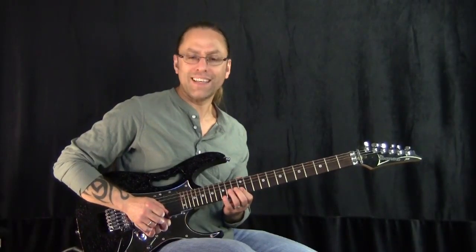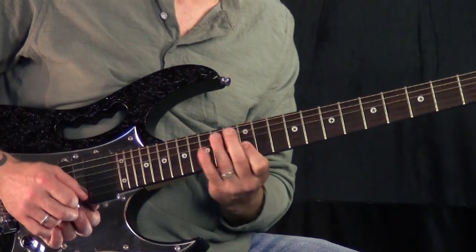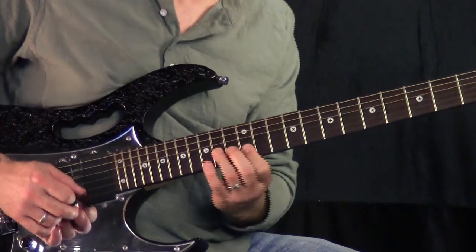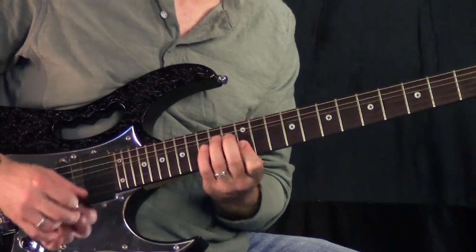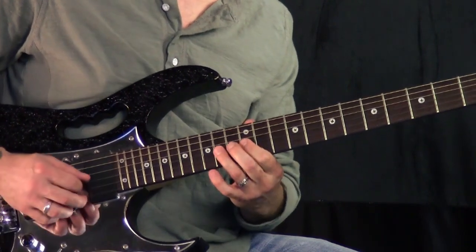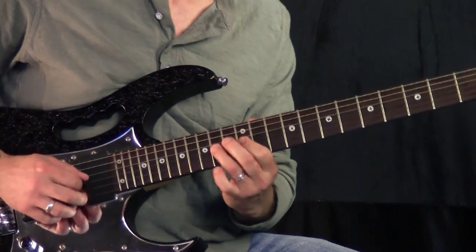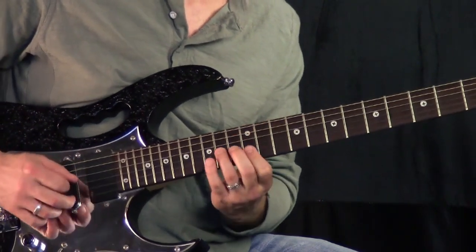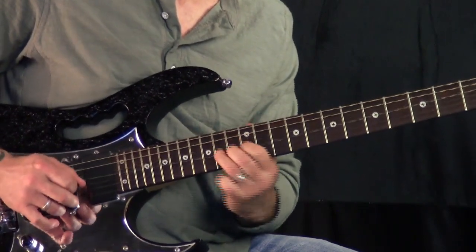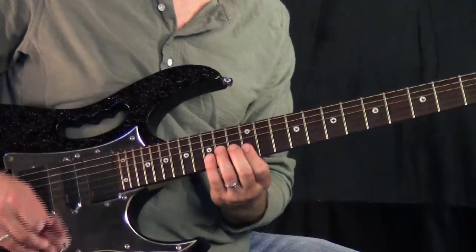Now as I get faster, you can almost hear that third string kind of snapping because I'm getting my fingers out of the way. I'm bending and then getting out of there — just letting it go. I'm not dropping it back down, I'm just getting it up and then taking off. And then I end with a pull-off from 14 to 12, and then the 14 on the 4th string, which is the E. So it's a really cool lick. It's kind of hard to develop to get it fast, but that's really what you want to do.